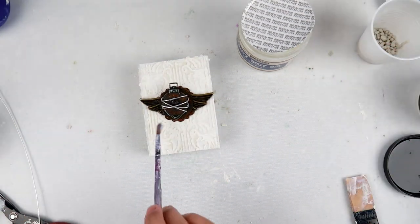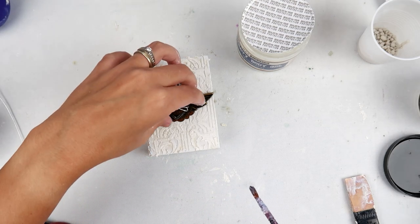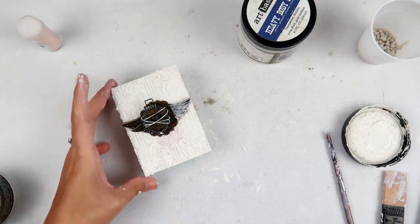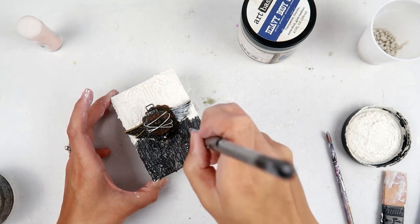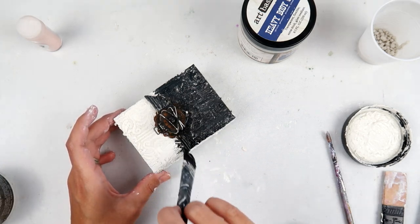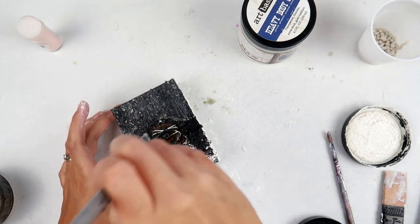I am now cleaning up the edges where I got a lot of excess gel that I don't want, and I'm just using a little paintbrush to do that. You really need to let this dry completely because when you add gesso or anything on top of it, your elements can come up and you don't want that. I let it dry for a couple of hours and I'm coming back now to paint the whole thing with black gesso. To be honest I don't think I've ever done a rusty project on black gesso — I normally always do white — so I wanted to challenge myself and see how it would turn out, and I absolutely love it.